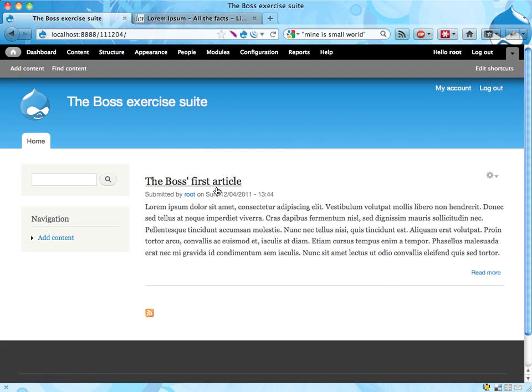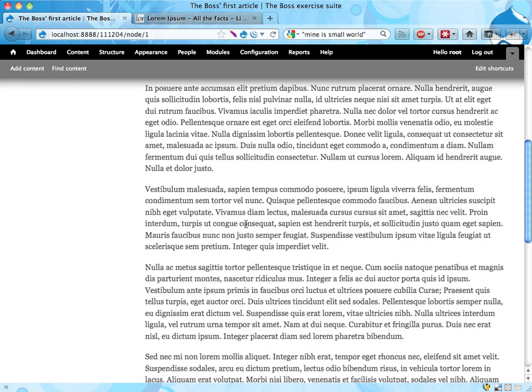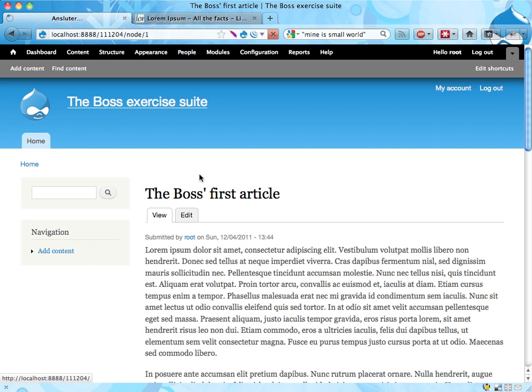Alright, so here's what it should look like when it's done. You have an article here and some kind of teaser on the front page. This is on the front page of the site, and if you click it, you'll get the entire article. Alright, that's it. Good luck.